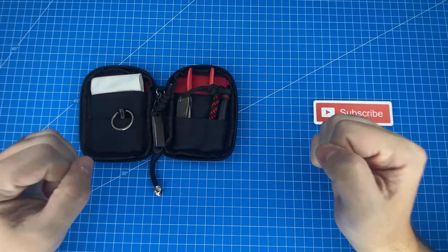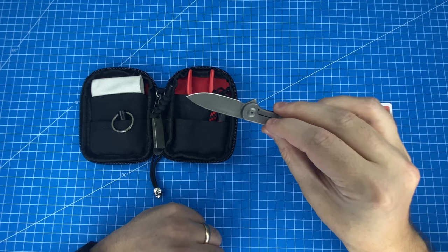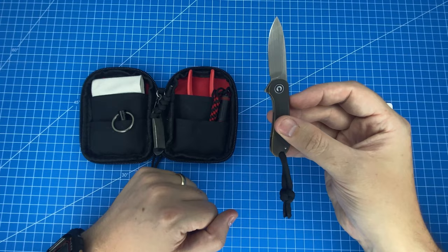Next up is the item that inspired me to build this mini EDC kit, and that is the Civivi Elementum Mini. This thing is incredibly tiny but incredibly efficient as a little mini pocket knife. I love using this thing to peel my apples and eat them - super satisfying.